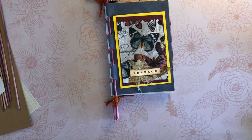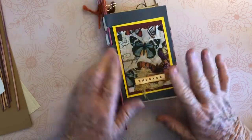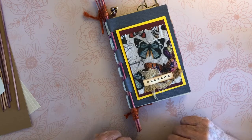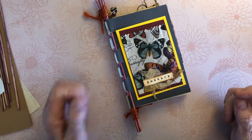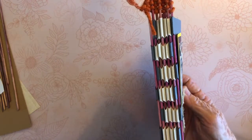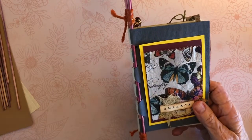Hi everybody, it's Kathy and I'm here with a promised tutorial for how to create a binding using the piano hinge method. I showed a flip through of this simple journal on my Facebook group and a few people asked for a tutorial on how to do it, so that's what we're going to do today. It should take about 25 to 30 minutes. Okay, let's get started. First of all, the main part of the piano hinge is done with bamboo skewers and we cut notches.